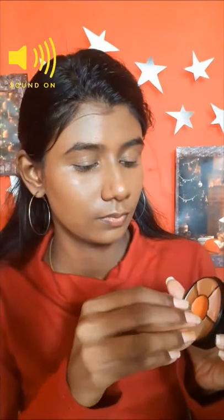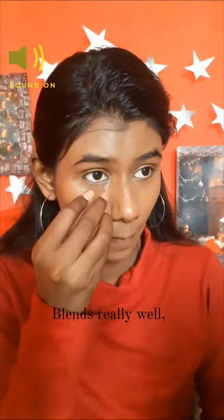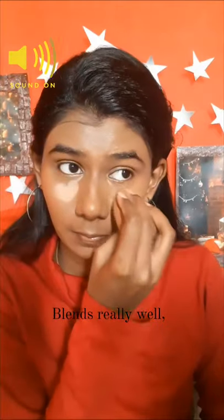I blended it and you can see the difference — my favorite corrector works really well. But I wanted to give the product the benefit of the doubt, so I went ahead and used a highlighting shade on top of my foundation, and it actually did quite a good job; it blended out really nicely.